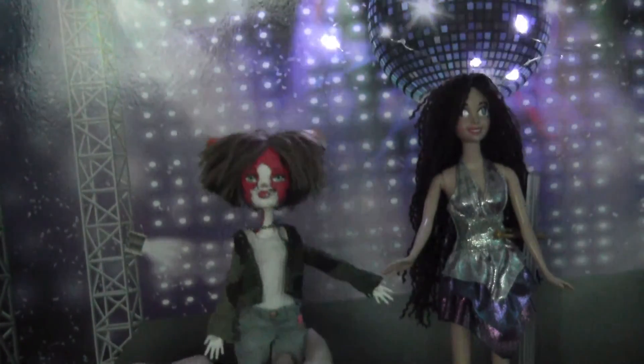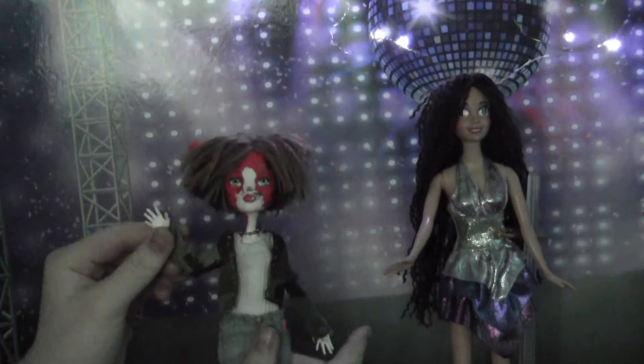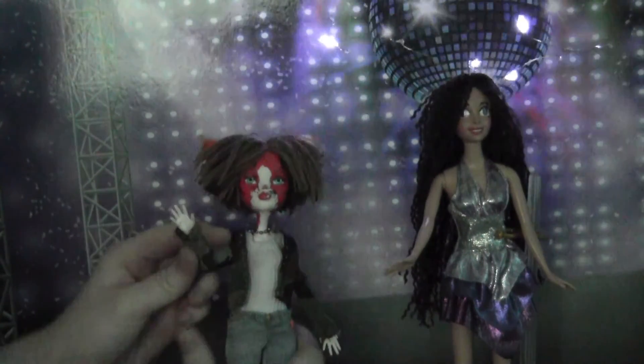I'm really happy with the pictures — they were quite fun to take. This doll was a very fun and easy project. Thank you for watching and I will see you in the next video, bye!